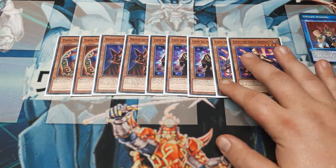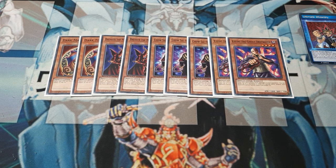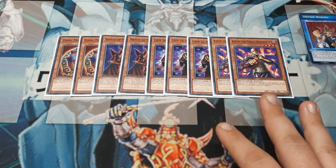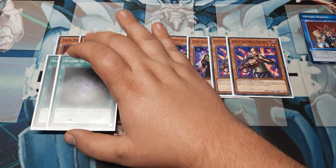Last of the monsters: two copies of Kaiku the Ghost Destroyer. Four-star, 1800 attack. When he inflicts battle damage to the opponent, target up to two monsters in their graveyard and banish them. Additionally, the opponent cannot banish cards in either graveyard. This is great because it stops the opponent from messing with our stuff. And since all nine monsters are Dark attribute, two copies of Allure of Darkness make it very easy to get the draw-two effect.